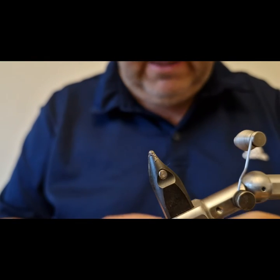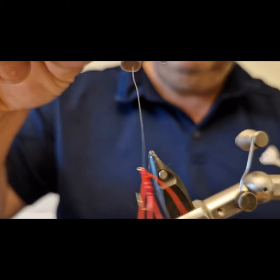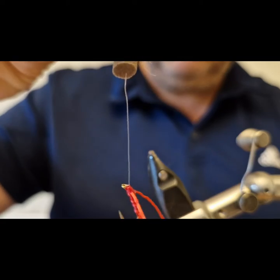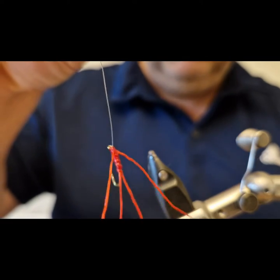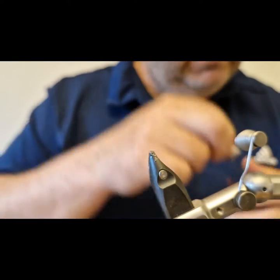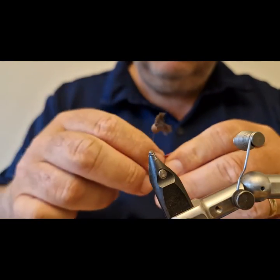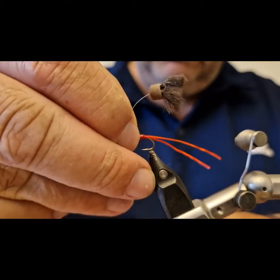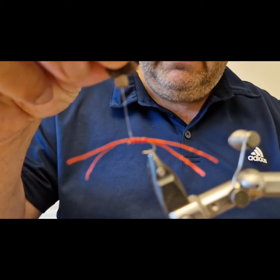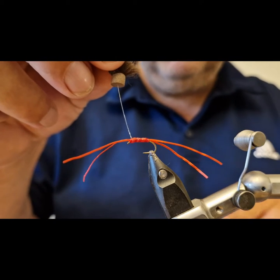This one is obviously designed to hang perpendicular — at a right angle to the water surface — and that's why the front legs are hanging back on this pattern. You can tie it to hang parallel to the water surface as well, if you want that presentation, in which case I usually tie the legs forward on the front.